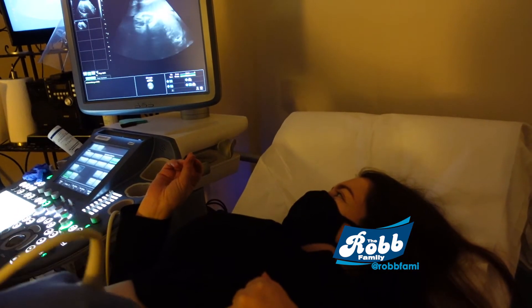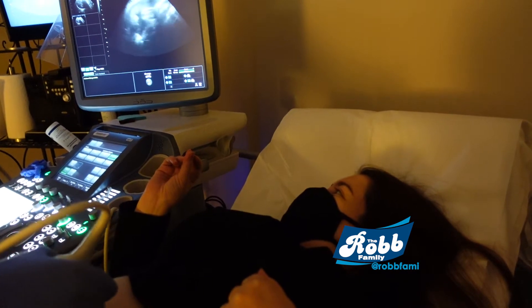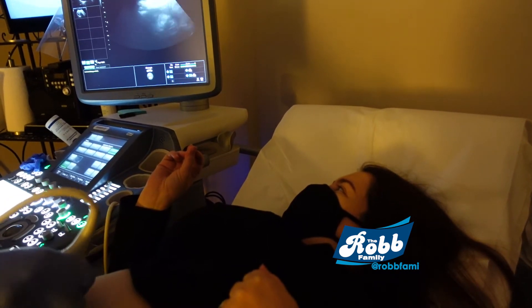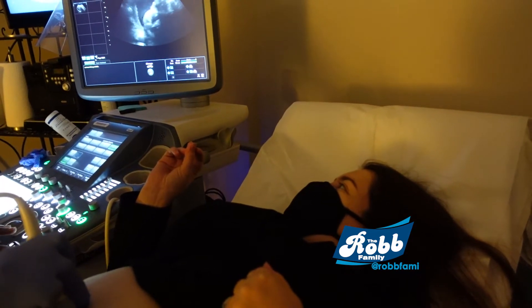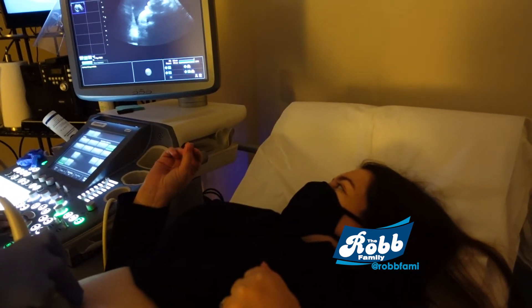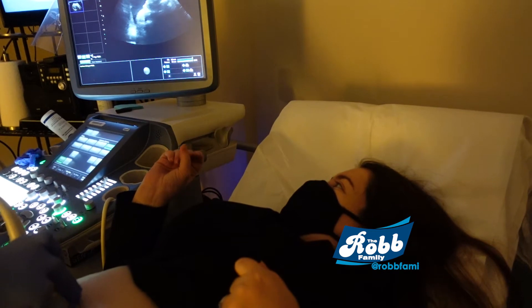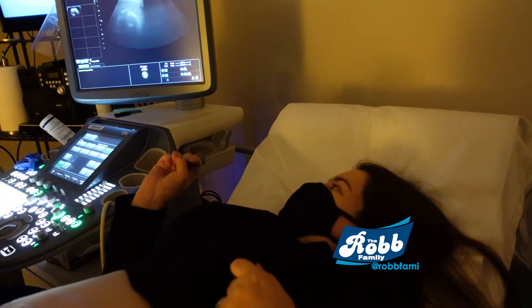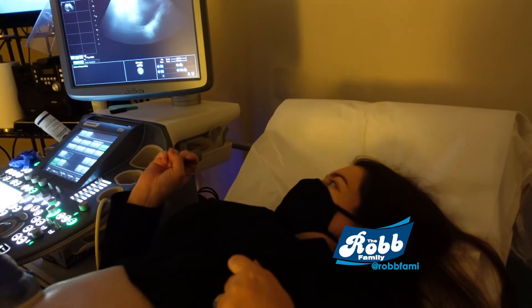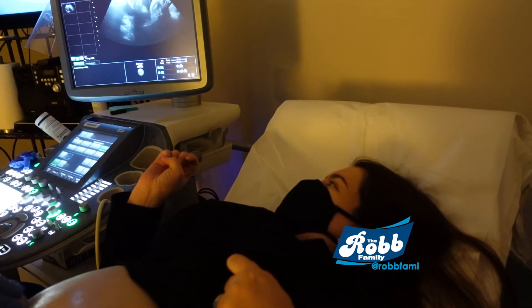See your little legs there? They're stretched out. And right there you can see that it's a girl — right there. People just like to quadruple check, and it doesn't hurt to do that.